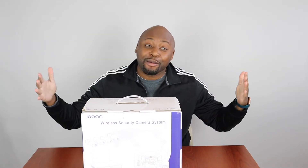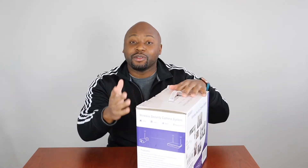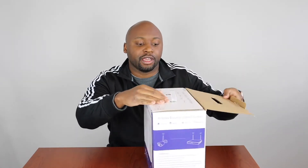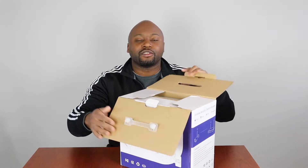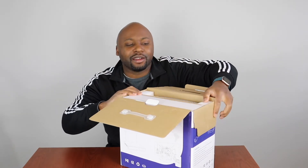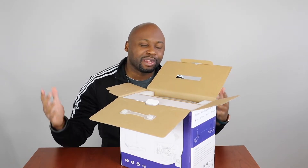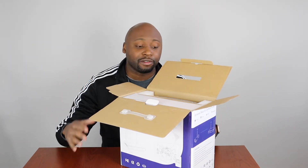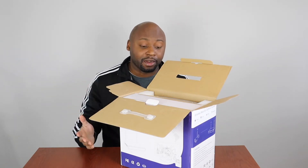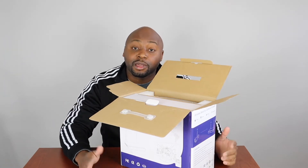Welcome back to another camera video. This is my second camera video. As you guys know, I have the Lorex wired security cameras. I heard so many people say wires are so hard to hook up, so hard to maintain and put in your house, and that wireless cameras are just so much easier. Obviously different brands are going to be better than others, but I said, let me go get a wireless system and compare the two.